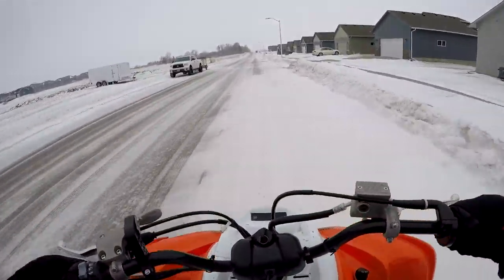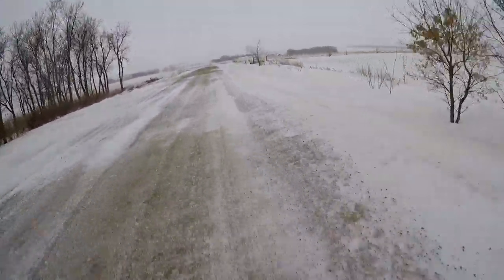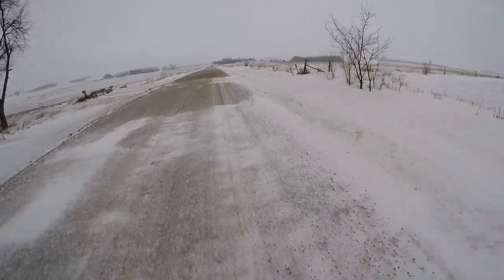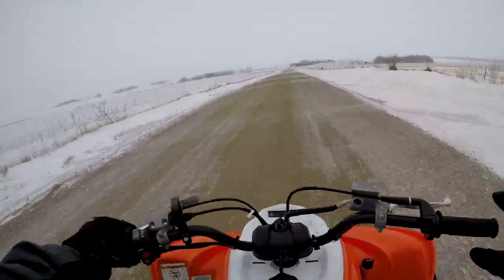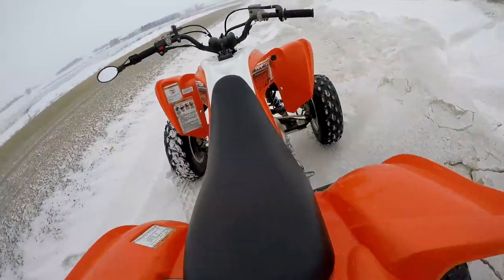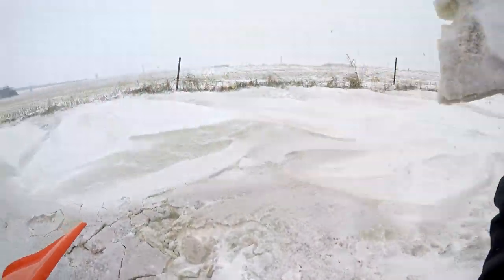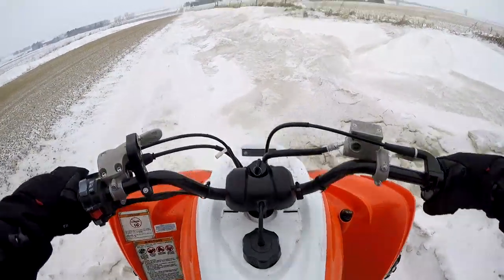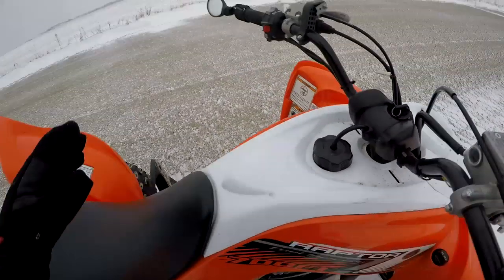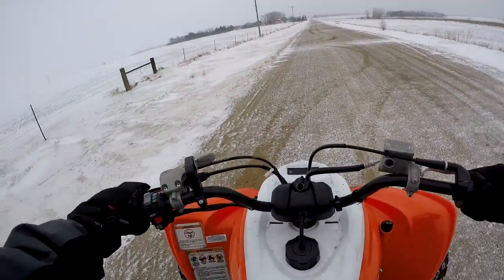What's up guys, welcome back for another quad vlog. Hopefully you guys had a great week. We finally got a little bit more snow in South Dakota — a few more inches over the past week or so. I thought I'd come out and have a little bit of fun like we did last week. I'm gonna go check this out. Oh yeah, it's pretty deep here. We're just gonna give this a go.